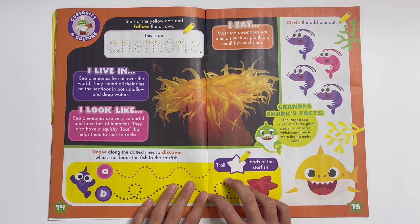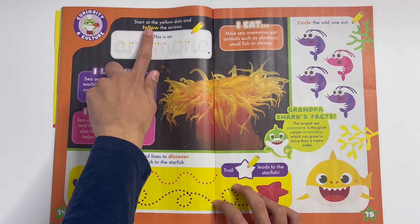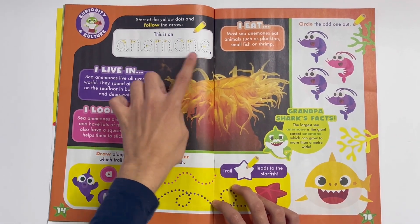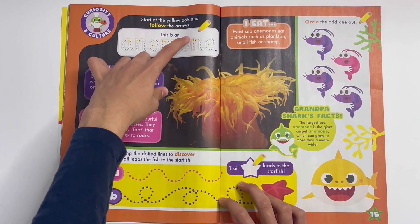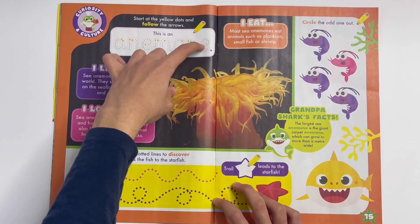Here you can learn about anemones. They look like sea plants, but they're actually animals. Start at the yellow dots and follow the arrows — this is an anemone. You can trace the letters: A, N, E, M, O, N, E.